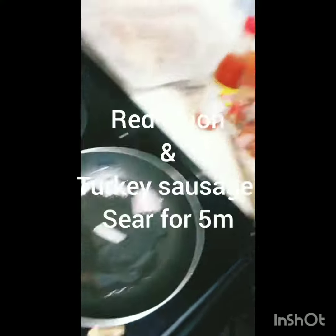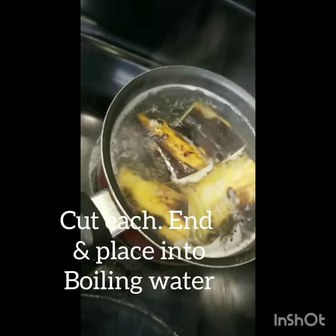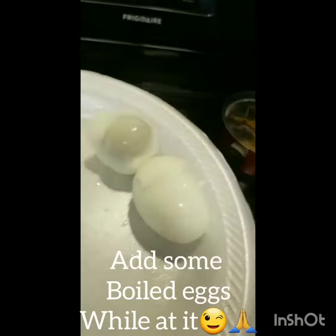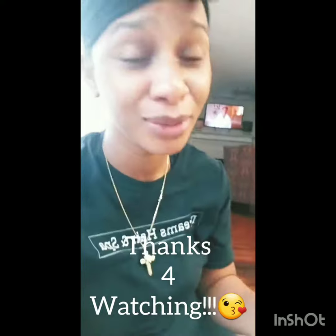Good morning, y'all. I'm up, getting ready for work, making me a quick little breakfast. Got me some red onion, smoked turkey sausage, got me some sweet old plantains — took those out because they were already nice and brown, so they're nice, soft, and sweet already. Trying to make some boiled eggs too. This here, y'all — it's a five-minute breakfast.